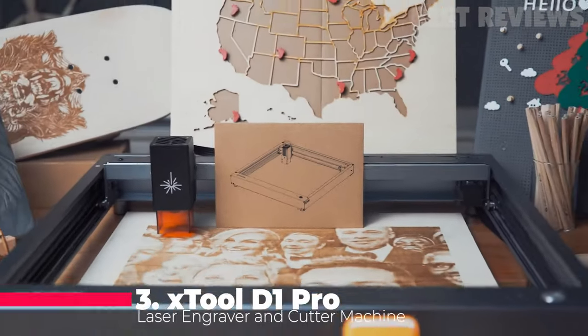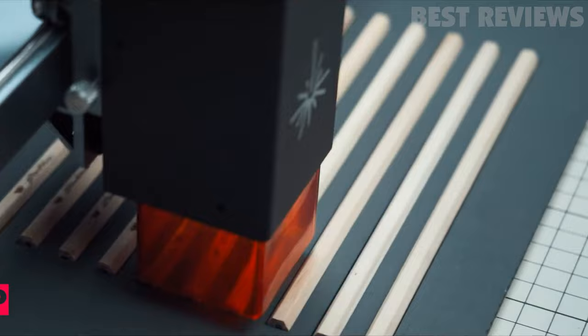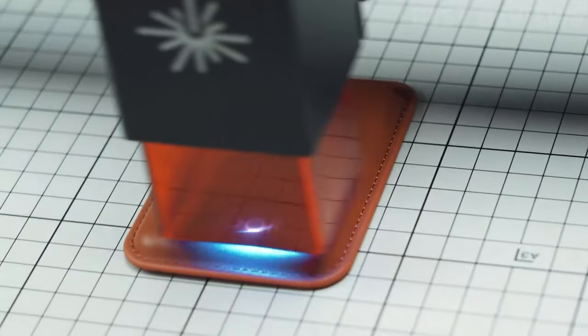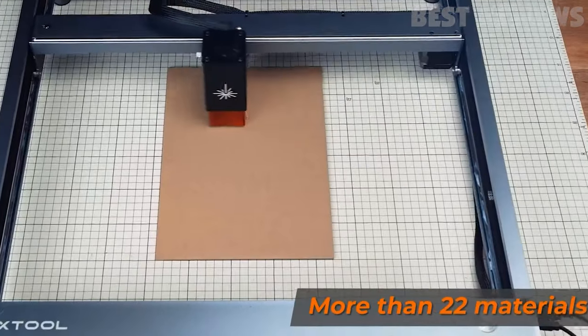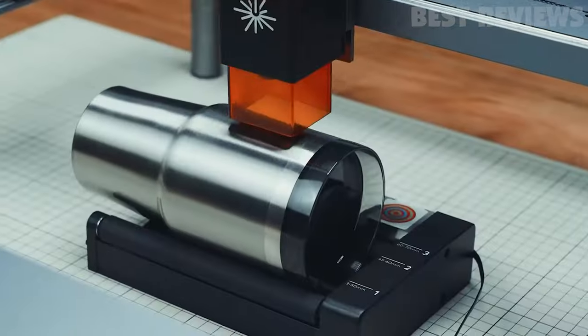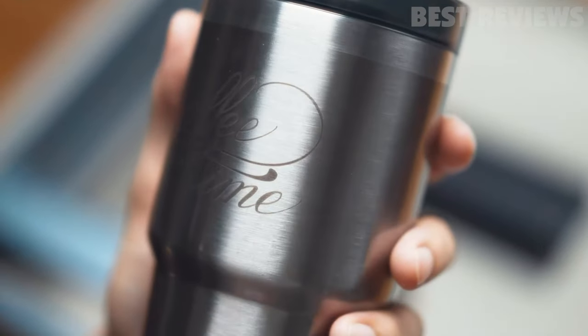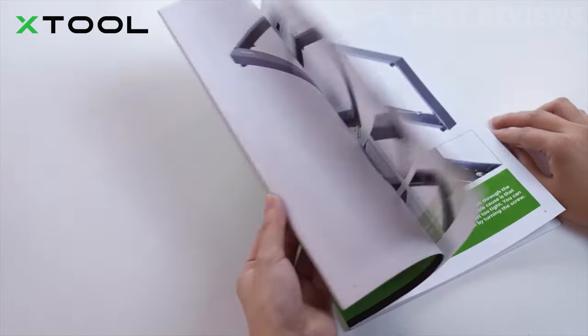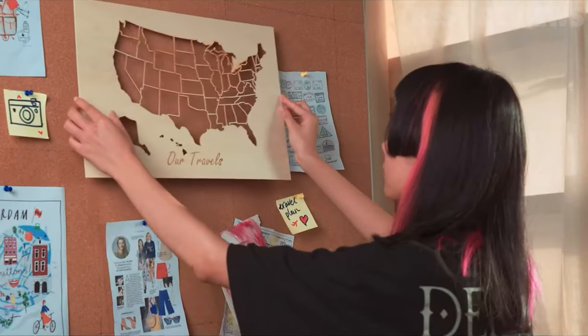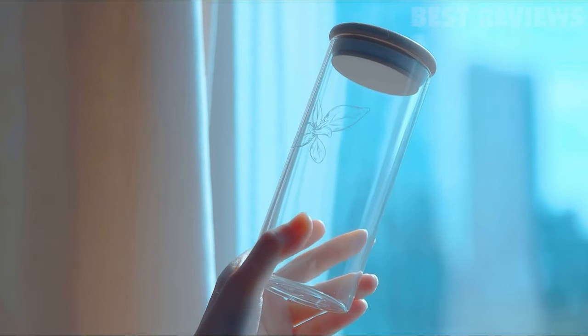Our next laser engraver, the Kextool D1 Pro, is a versatile 4-in-1 machine that's perfect for woodworking and personalized gifts. With a powerful 20-watt laser and a processing speed of 400 millimeters per second, it can efficiently engrave and cut materials like wood, acrylic, and metal. Plus, its 4-in-1 rotary attachment supports various engraving methods. Installation is a breeze and it comes with beginner-friendly software. It can create custom projects like desk organizers, metal business cards, and personalized gifts with ease.